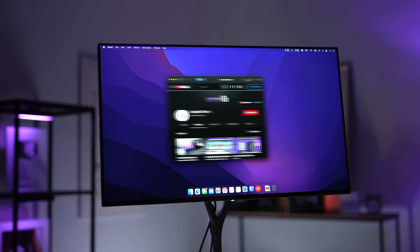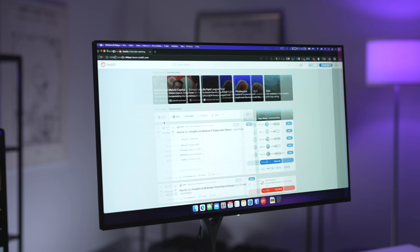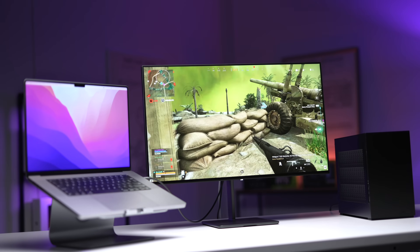Getting straight into it, there are two main reasons. Number one is the high refresh rate — everything you do on your Mac just feels really snappy and smooth, from scrolling through websites or flicking between desktops to gaming. And secondly, if you have a PlayStation, an Xbox, or a gaming PC on your desk, you can use this monitor with not only your Mac but also your console or PC as well.